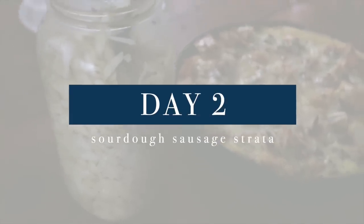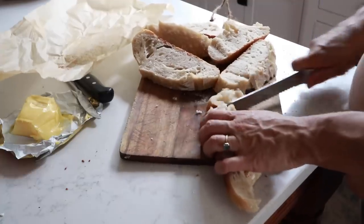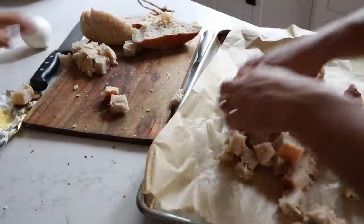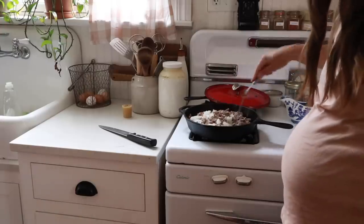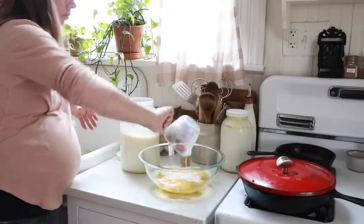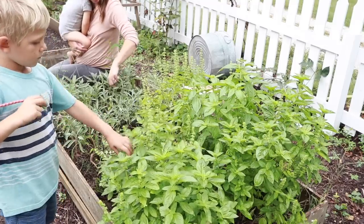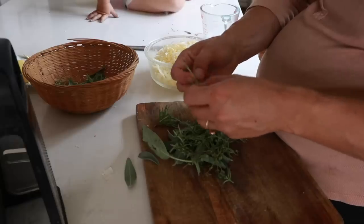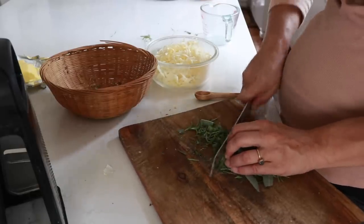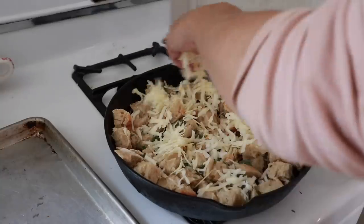On day two, I made a sourdough sausage strata. This is such an easy meal to throw together if you have a stale or fresh loaf of sourdough bread. Cut it into cubes and toast it. In a separate skillet, cook some ground sausage and onion. Add 10 eggs, 3 cups of milk, salt, pepper, and lots of herbs. I went out to the garden and grabbed some fresh herbs because we still have plenty until it frosts. Then I added some cheese — a mix of Parmesan, mozzarella, and cheddar because it's what I had — and baked it all together until cooked through. It's a great brunch or breakfast recipe, but also filling enough with all the food groups for lunch or dinner.